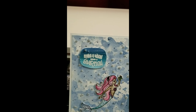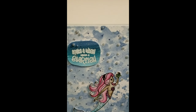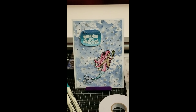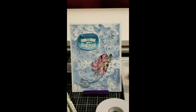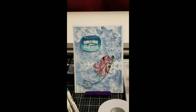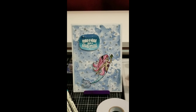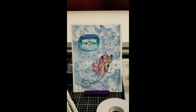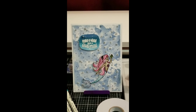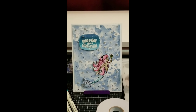I did an ombre effect on the sentiment with the Tim Holtz markers — Peacock Feathers and Broken China — then water-colored it with my watercolor brush. After that, I put the glitter drops on it and also used the Nuvo glitter marker to make the little flecks you see inside the card.